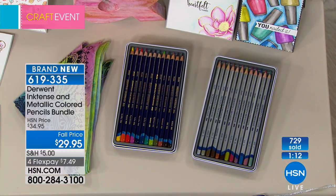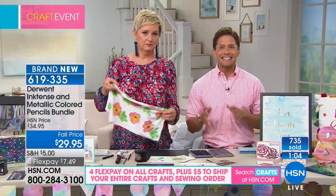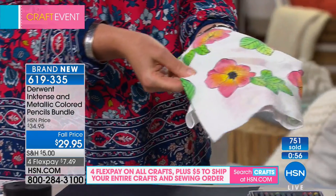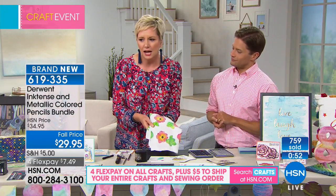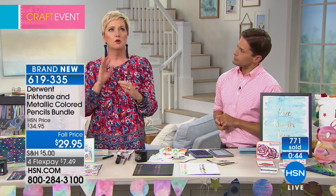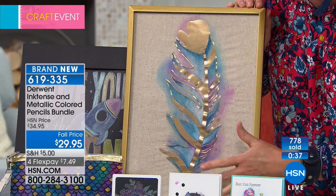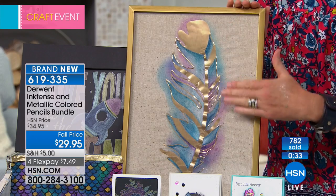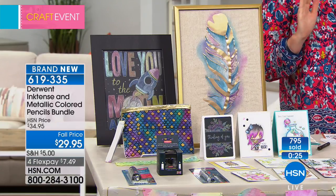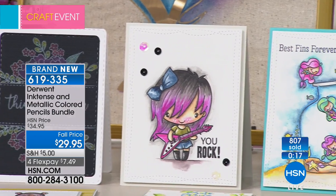Anna on Facebook said she loves Derwent Ink Tense and she bought them for way more. These are normally 30 bucks a dozen — you're getting two dozen. And have we mentioned how beautifully they work on fabric? Look at this cotton pillowcase — look at how stunning and bright those colors are. This is great for people who like multi-layered crafting. Here's a vinyl leaf on a fabric — almost like a linen. Look at how stunning this is. These pencils work on fabric. If you are a sewer, a quilter, or someone who loves to make home decor, for $29.95 two sets of art quality pencils is absolutely incredible.